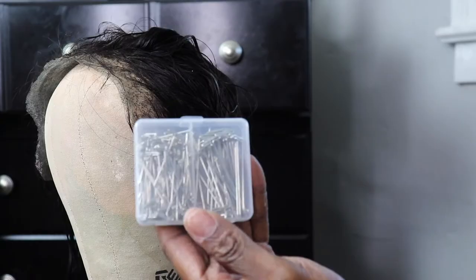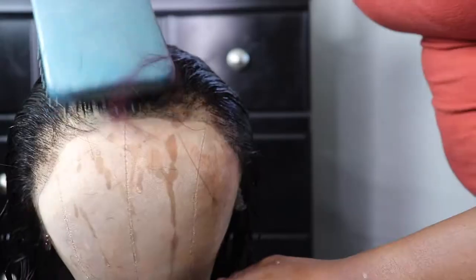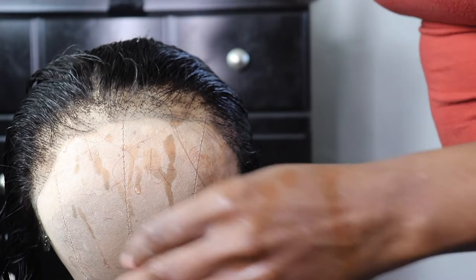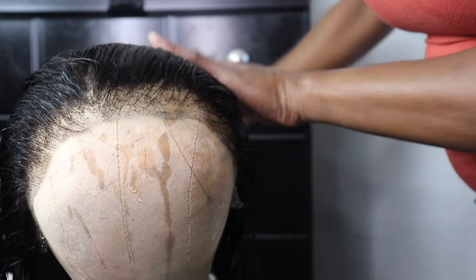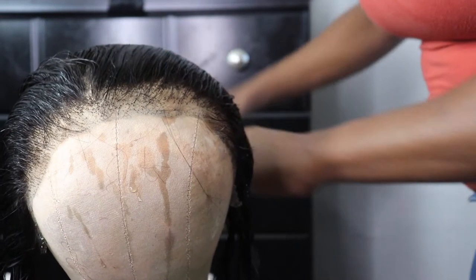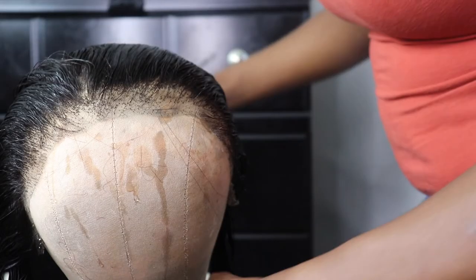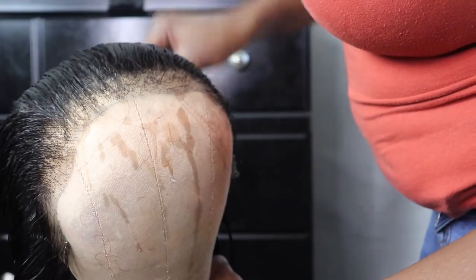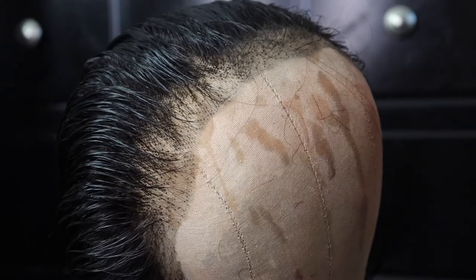If you got all day, don't blow dry it — let the air dry it, just set it and forget it. But you do want to comb it all straight back and get all them hairs out your way. At that time, my honeys, if you see any areas that need to be plucked, you go in and pluck it. So this will be a frontal ponytail and I do want it to look as natural as possible.